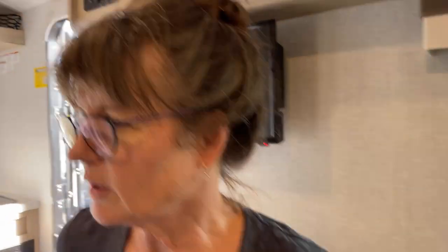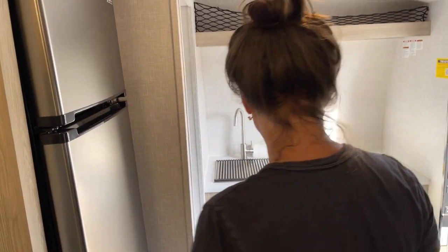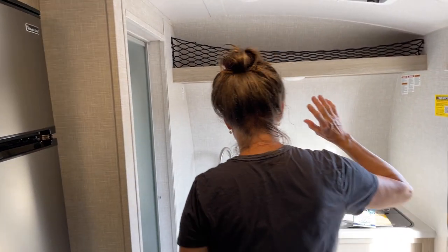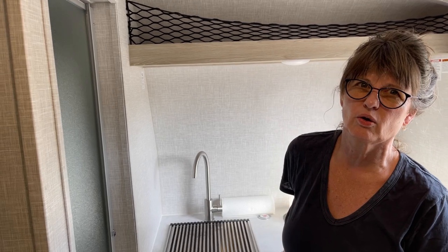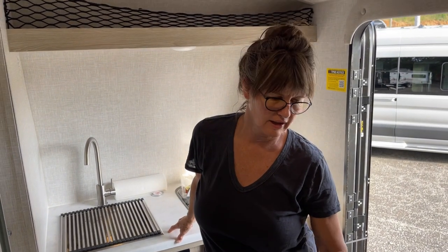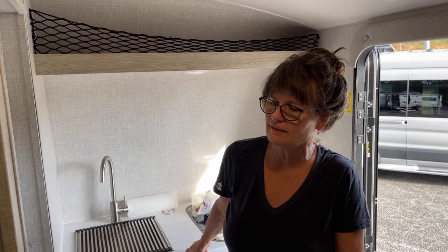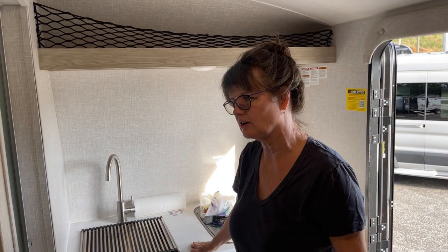We've got the key things we need - an indoor kitchen, because I really don't like the thought of going out and cooking breakfast in the rain every morning. My partner sitting inside while I'm out there slaving over hot eggs - can't do that. So I'll cook breakfast inside.